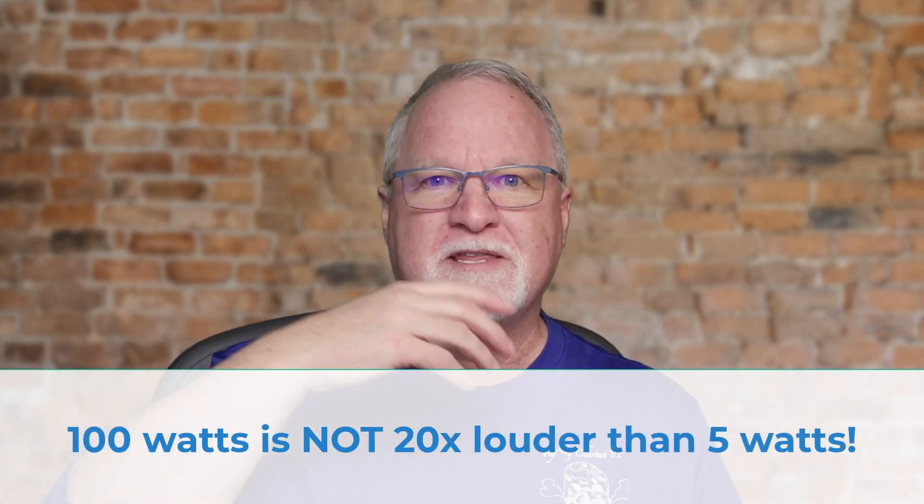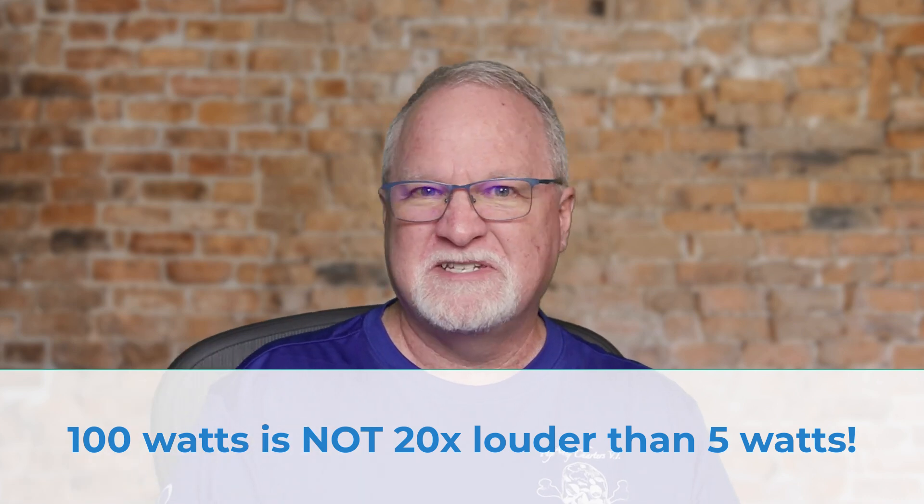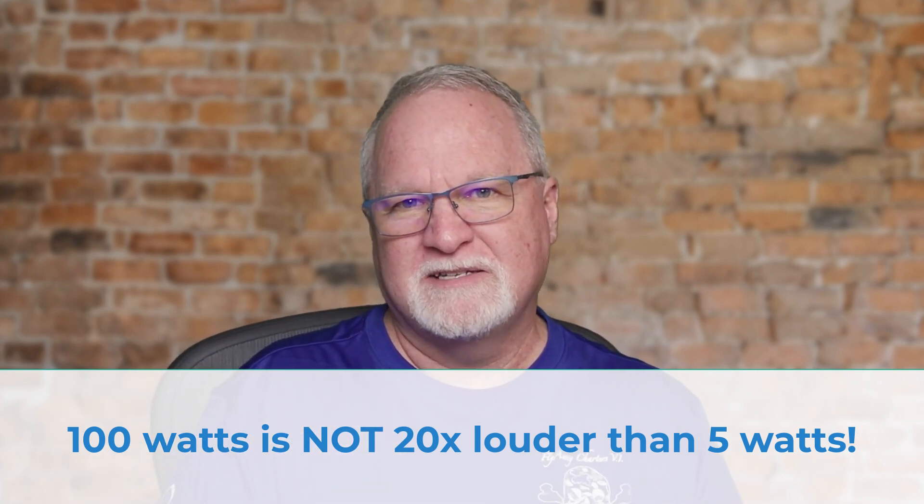Interesting, right? And here's why it's significant — it works in reverse as well. If you cut your power by a factor of four, you're only going to be one S unit weaker on the receiving side. Cut it by four again and you're two S units down, having cut your power by a factor of sixteen total. That's why QRP works: transmit at 100 watts and you might be S9; cut to 25 watts and you're S8; cut to roughly 5 watts and you're S7.